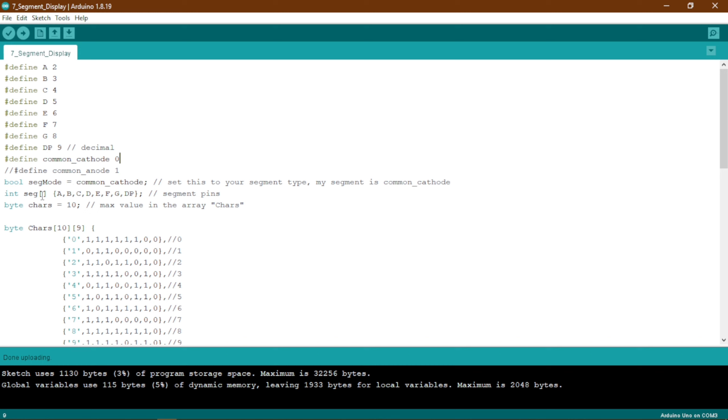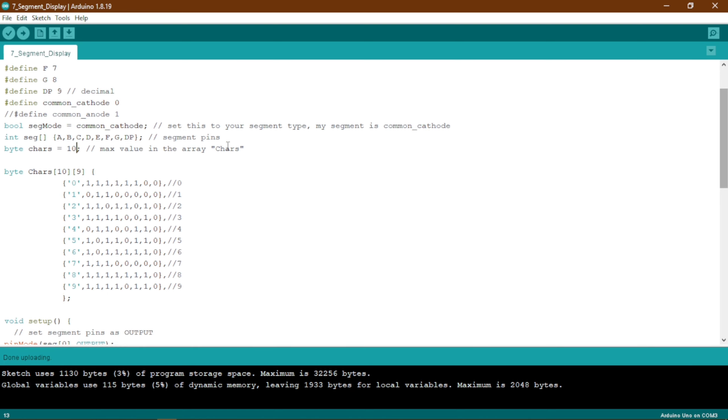I have created an array named 'seg' to hold all the pins, and defined a byte variable 'cars' with a max value of 10. There is a 10-by-9 two-dimensional array because we are going to display digits 0 to 9, and each digit needs the on/off values for all 7 segments plus the dot, represented as 1s and 0s.